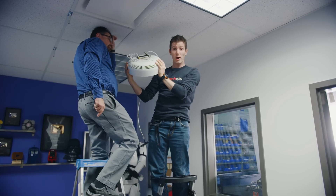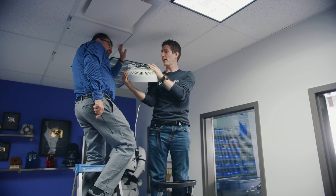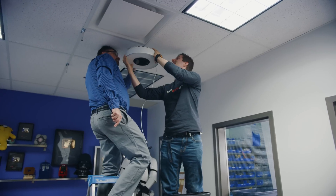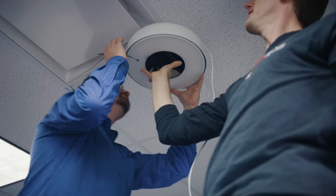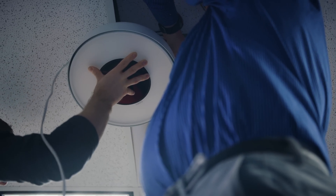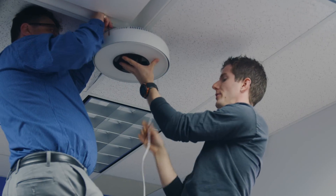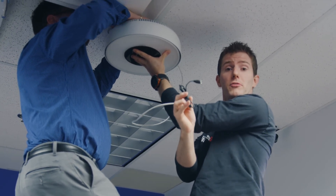Deploying the transmitter is surprisingly simple if you have a drop ceiling. This prototype is actually held in place by these magnets — oh! — and zip ties. This is for quick and easy testing, but production models should have more permanent fixtures. Once it's secured, all we need to do is plug it into a regular DC power source.